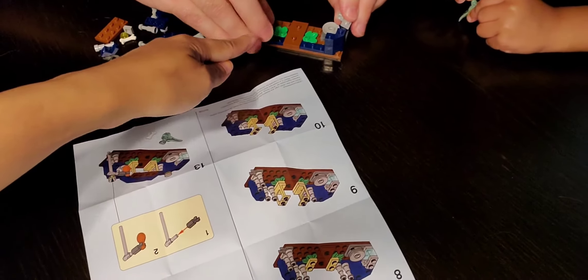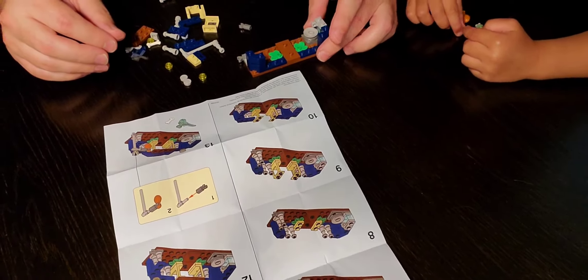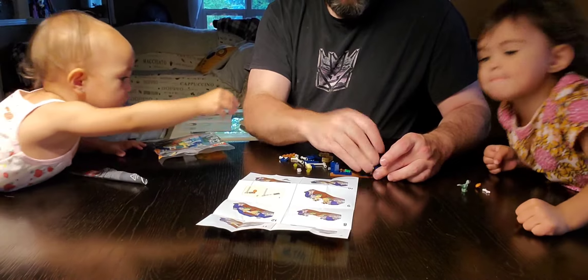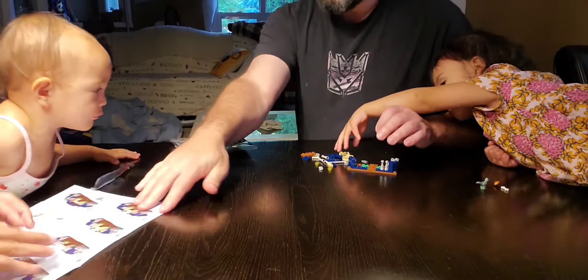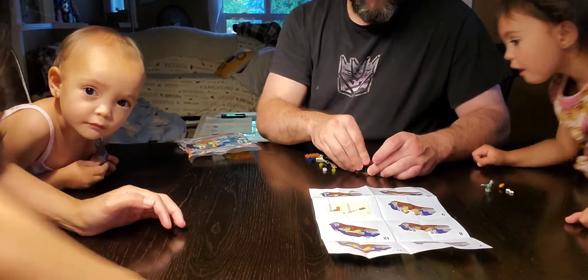Where were you? Were you cleaning the baby raptor? Look at the camera — say hi to the camera. Hi! You silly monkey.